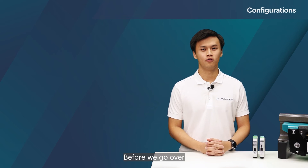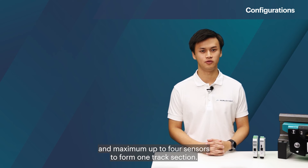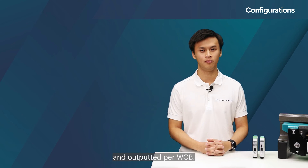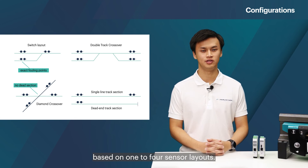Before we go over the possible configurations, it should be noted that the WCV can work with a minimum of one sensor and a maximum of up to four sensors to form one track section. Only one track section is evaluated and outputted per WCV. Here we can see the possible configurations based on one to four sensor layouts.